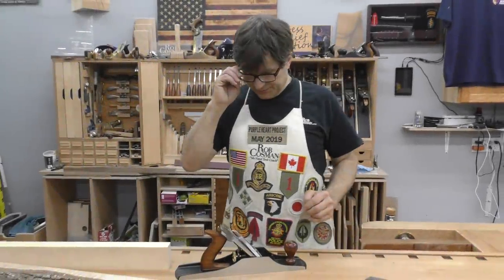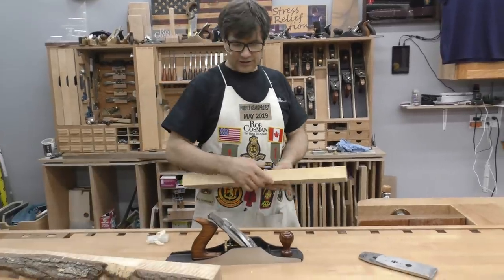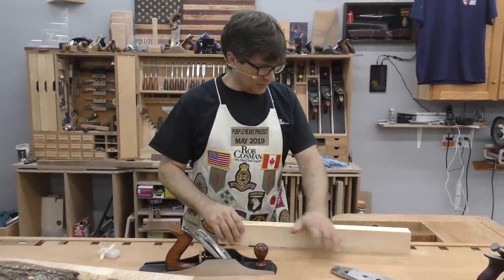I use a lot of different woods. I prefer to plane them as opposed to sanding. I want to talk to you a little bit about how you tackle difficult woods.